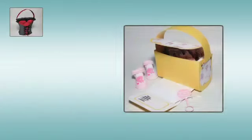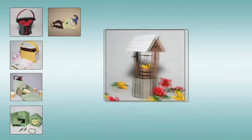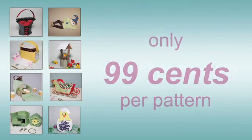We have unique gift bags, pretty boxes, seasonal home or classroom decorations, festive holiday crafts, adorable greeting cards and more — all for just 99 cents each.